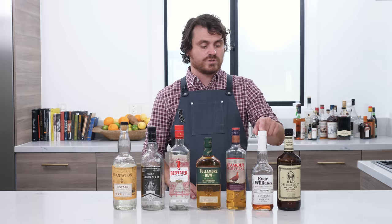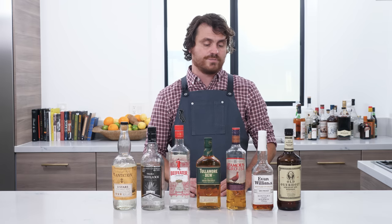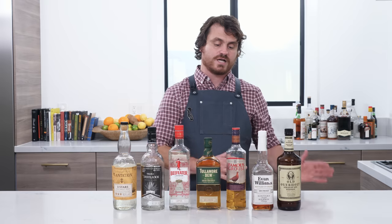That brings me to the next one, which is Evan Williams Bottled in Bond bourbon — another hundred proof bonded bourbon, just very representative of what it is. The regular Evan Williams black label is also really good if you want something that's not so high proof.